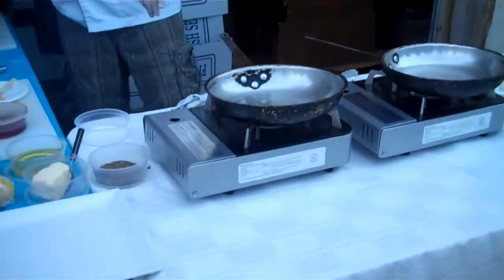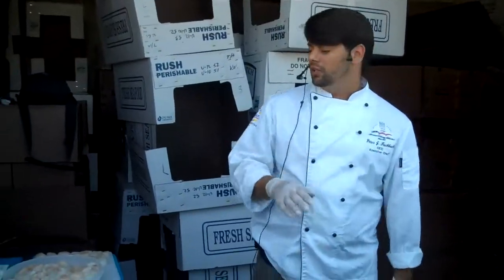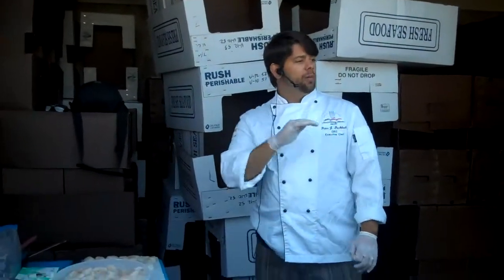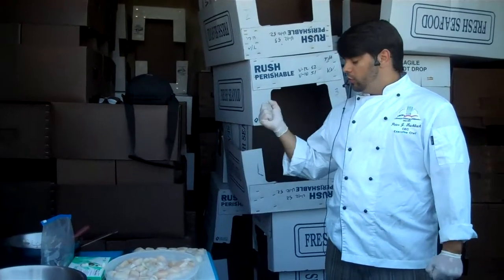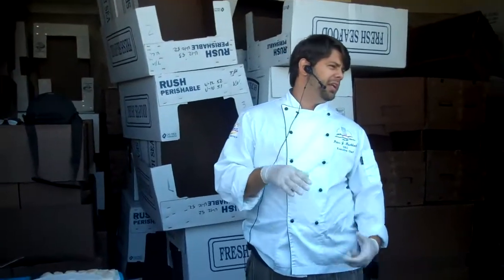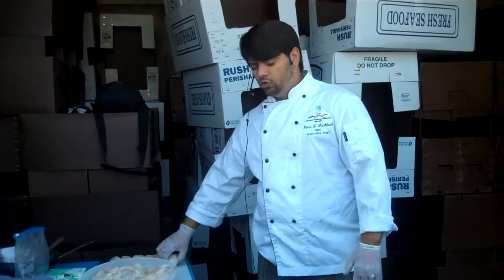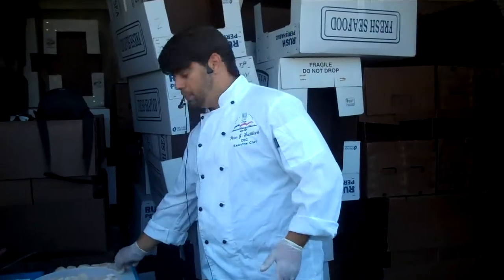Wait for that pan to just start to smoke a little bit, and then we're going to add the scallops in there and sear them nice and crispy. The other thing with scallops is, don't ever cook them all the way through — they become rubber bands. They're crisp and juicy and delicious, but once you overcook them, they're rubbery and the flavor becomes too much. So you want to just sear one side nice and crispy.